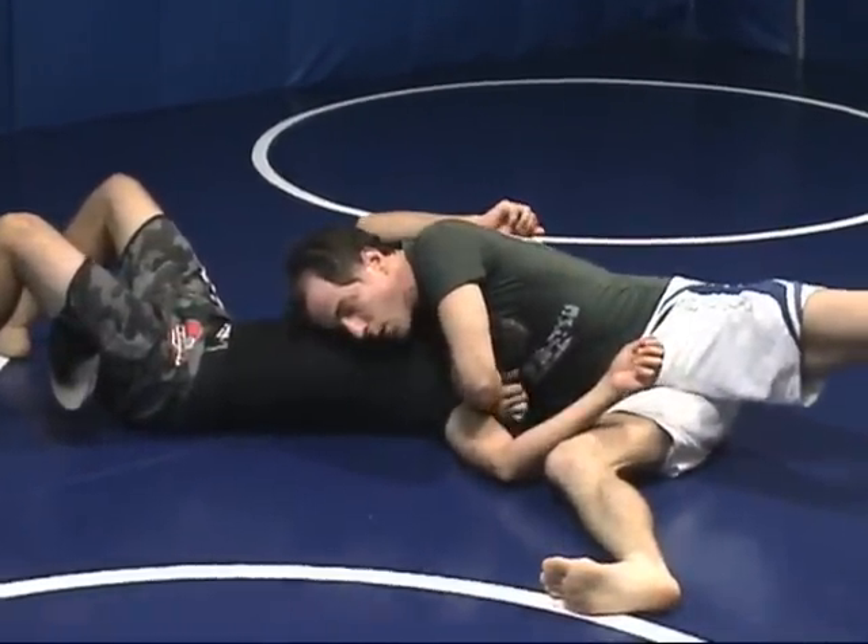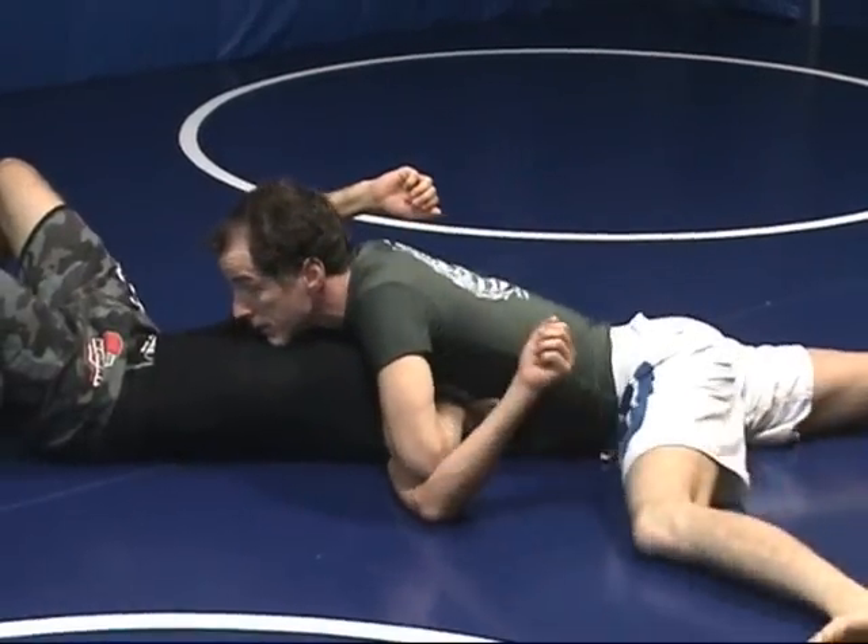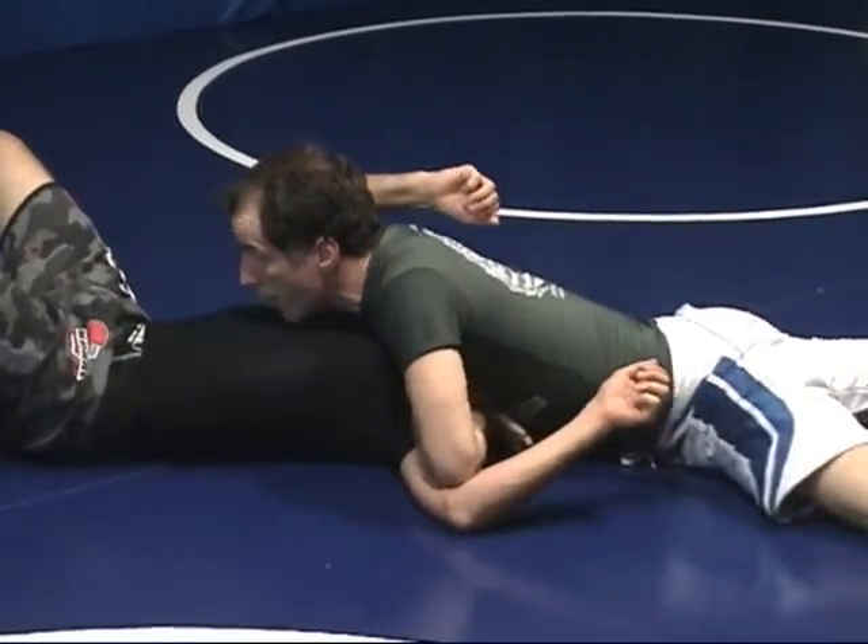There are two ways of doing this. One way is to turn away and just squeeze. The other way is to sit here and sprawl back.